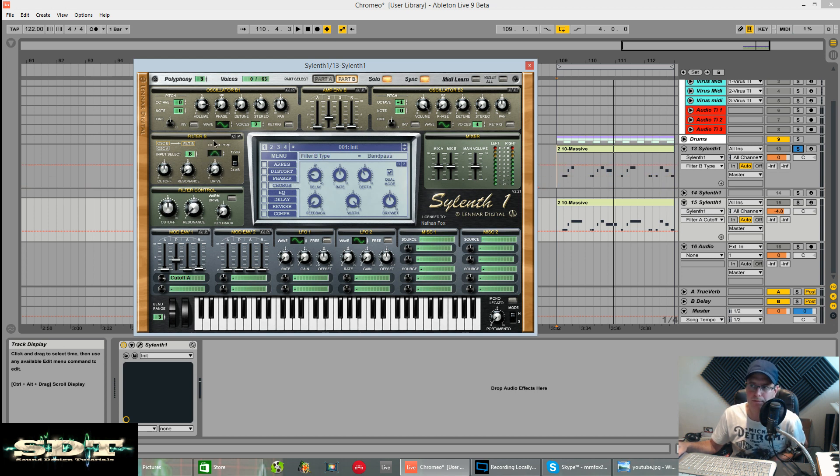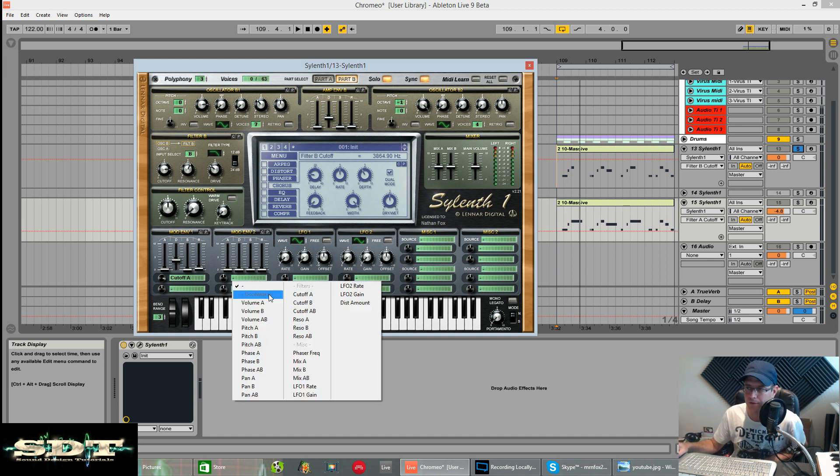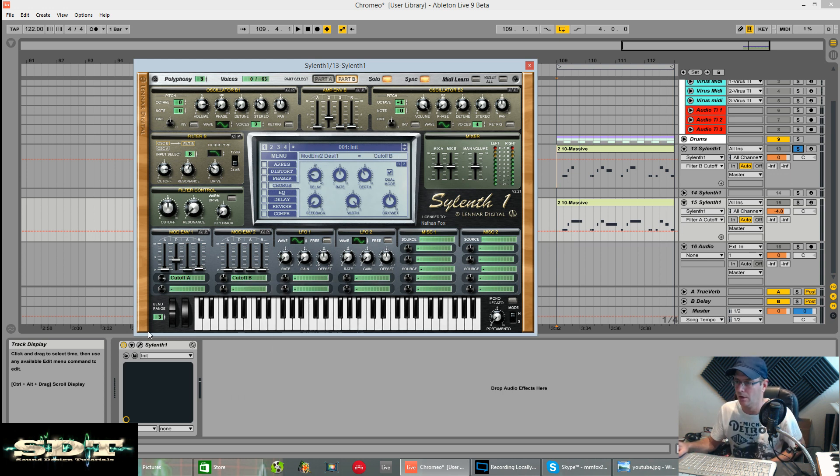A low pass filter for this one as well, 24 decibels per octave. Resonance up. Cutoff all the way around to about 3600 hertz. Still not much going on. We're going to use a real plucky envelope to close the filter off, which is going to give us a click. Set the cutoff for B - I had this roughly on about four. The destination amount means it's going to close the filter off, probably around to about five. No attack, no sustain, no release - same again, just the decay. It's really, really short.